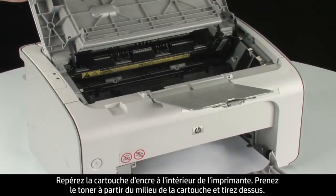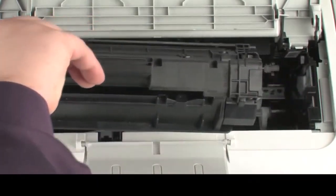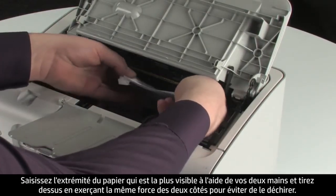Look inside the printer for the toner cartridge. Pick up the toner cartridge from the middle of the cartridge and lift straight out. Using both hands, grab the edge of the paper that is most exposed and pull evenly to avoid tearing.